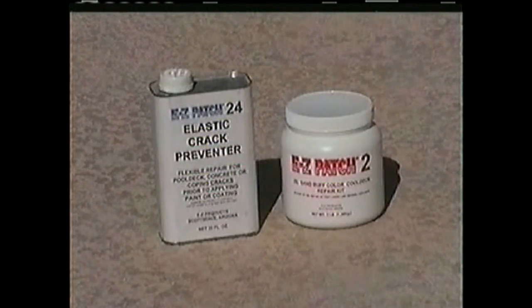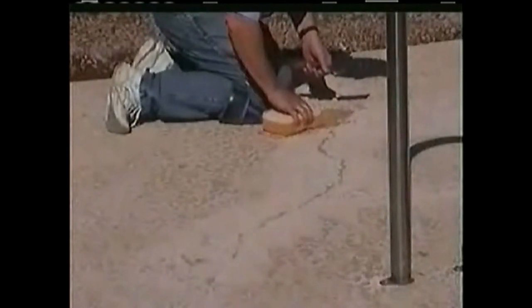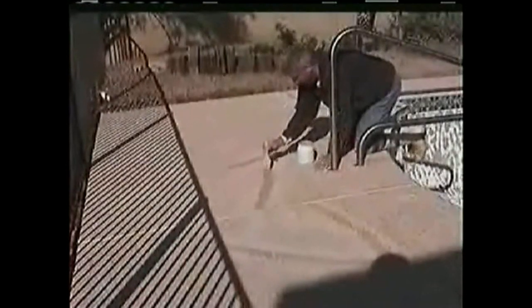Easy Patch No. 2 is used to repair chipped or cracked areas. Easy Patch No. 24 Flexible Elastomeric Crack Preventer can then be applied over the crack for a flexible crack repair. Prior to coating, repair any cracks or chips using Easy Patch No. 2, then apply Easy Patch No. 24 over the filled crack using two coats with a 2-inch wide paintbrush. Drying time between coats is about 10 minutes, giving you a flexible elastomeric repair that helps absorb ground movement and shifting prior to coating.